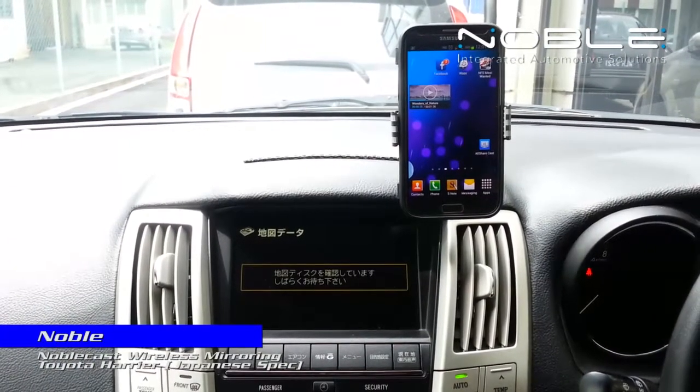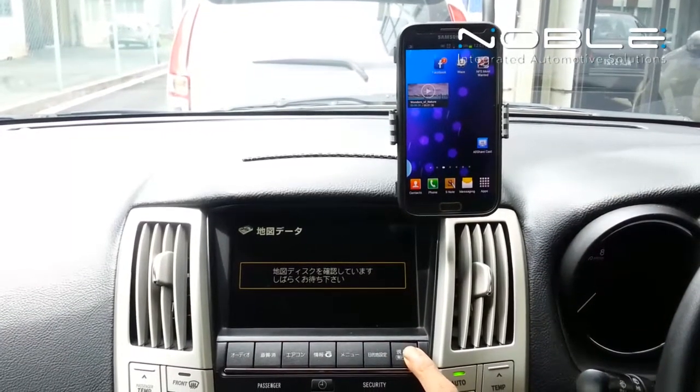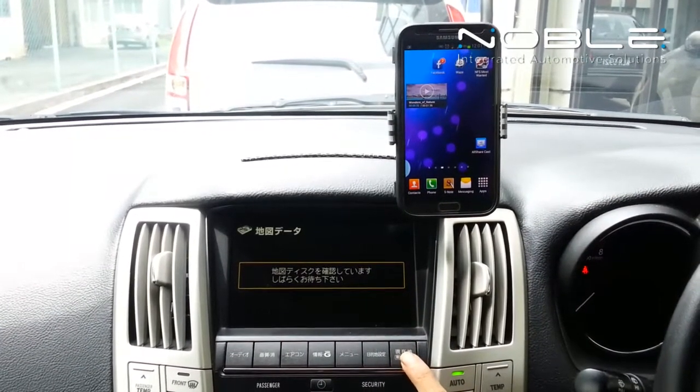Hey guys, today I will be introducing the Noble Cast Wireless Mirror Link, integrated into the Toyota Harrier original head unit.